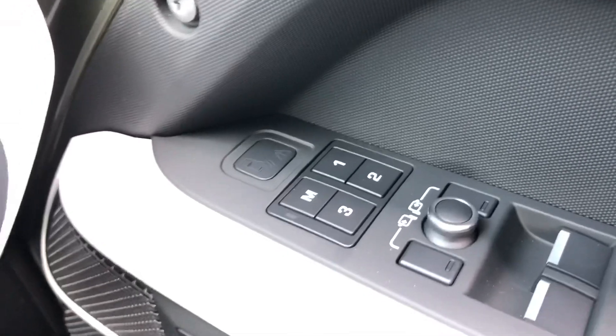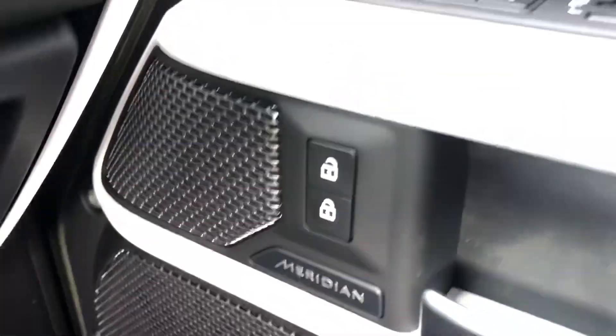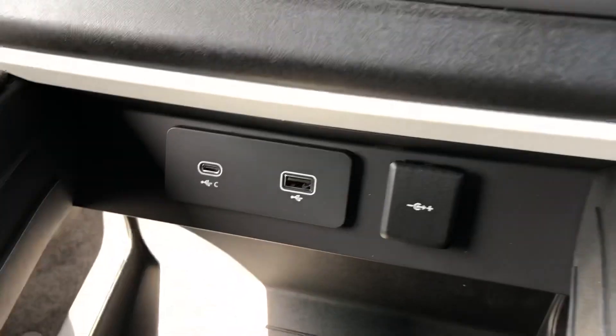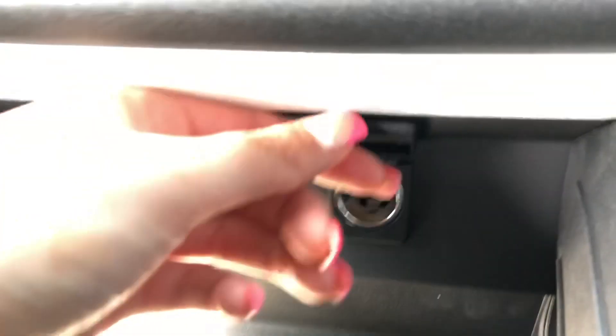Memory seats, which is ideal if there are several people driving the vehicle. And you also have a Meridian sound system. As you can see the car is brand new and has only done 8 miles. You also have various charging ports, which is handy for longer journeys.